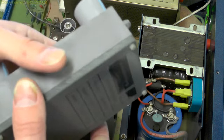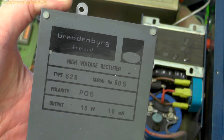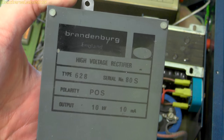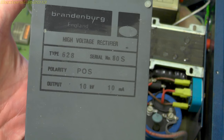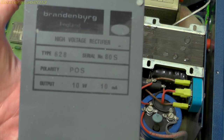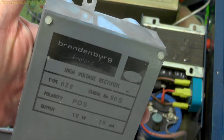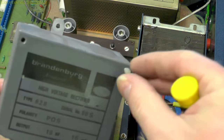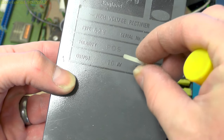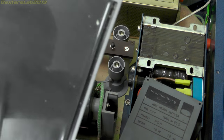It's all covered in that black stuff you get on anything that's high voltage. So we've got 'Brandenburg, Made in England' - nice to see, don't see it very often nowadays. High voltage rectifier, Type 628, serial number 80s - I guess they didn't make many of these. Positive polarity output, 10,000 volts at 10 milliamps. By the sounds of it, it seems like it's potted. There are some screws on the top so we'll just whizz those off - and yes, these are nylon plastic screws, and it is very potted.